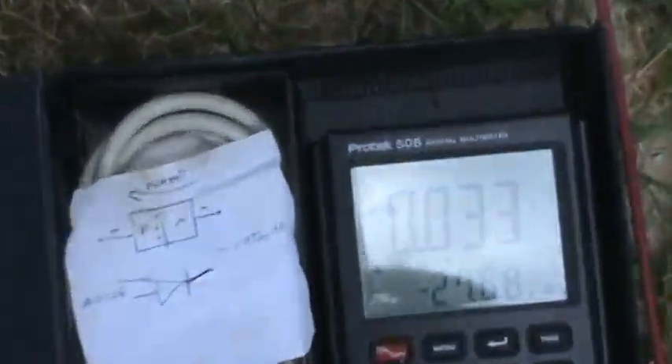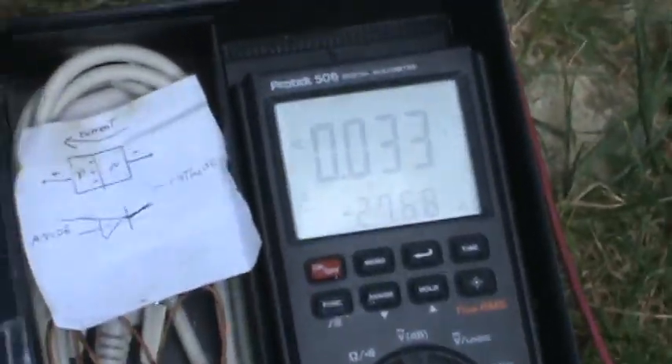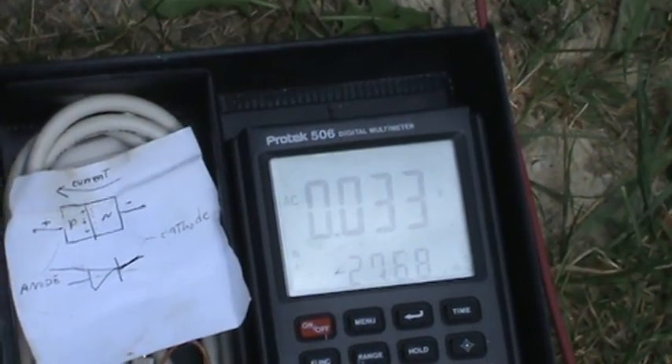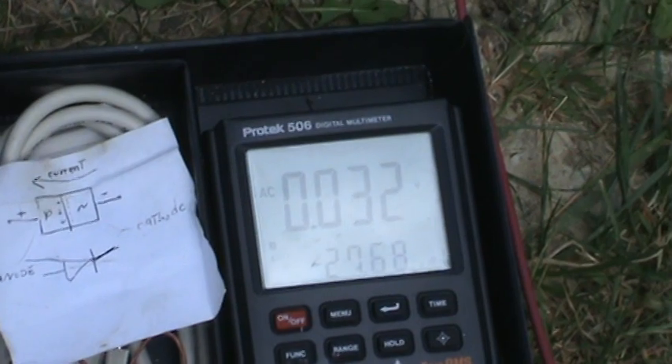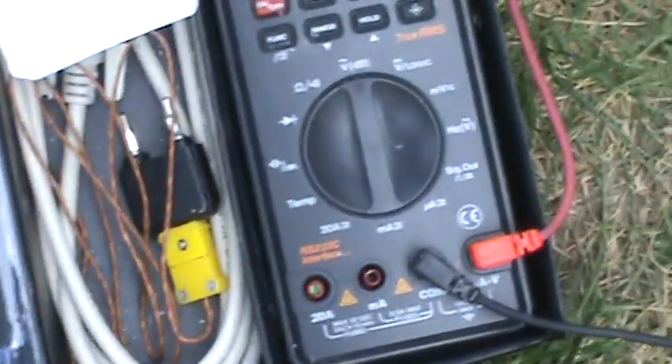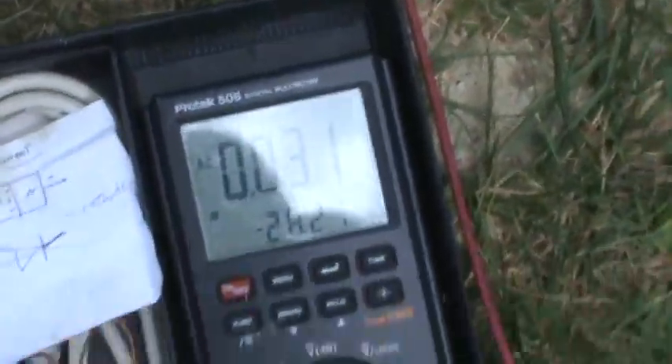What are we looking at? 0.032, 0.033 volts. Not even one volt AC. 0.032.